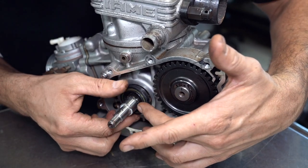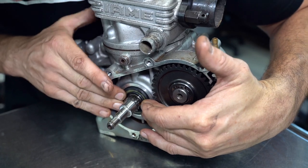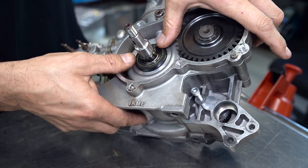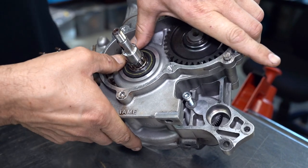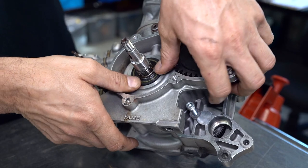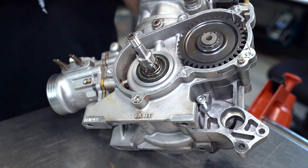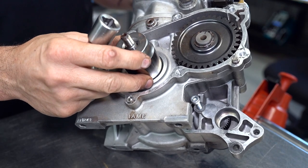Then just slide the seal down and onto the crankshaft. Push one end on and rotate the engine over so you can see what you're doing, then lightly press the seal roughly into position using your thumbs. This seal on this engine is not so tight so you can just press it by hand. Otherwise, if you've got a socket that will fit over your crankshaft, you can use that as well.